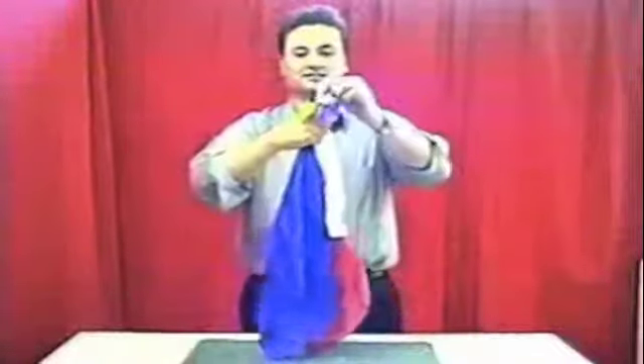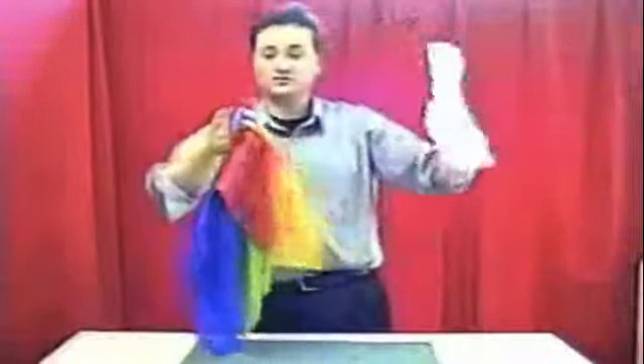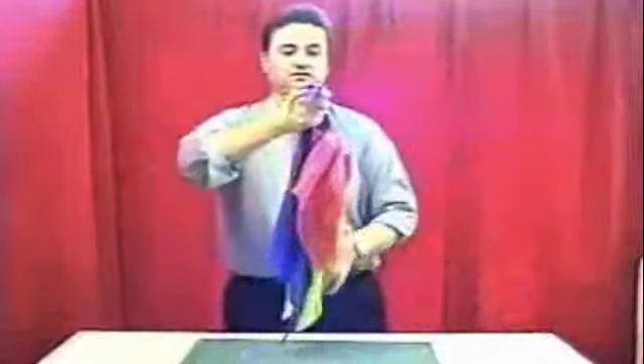You've caught me shaking my silks. I've got here a bunch of different colored bright silks, all except for the white one — that's not so bright. But we'll do something with the brightly colored silks, so that's pretty neat.